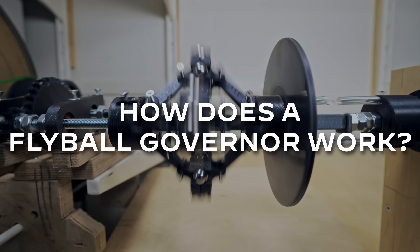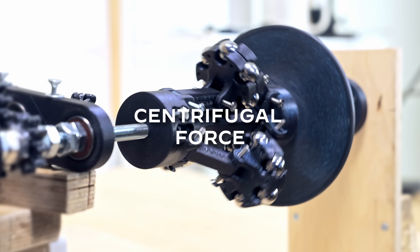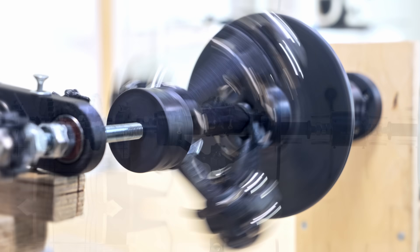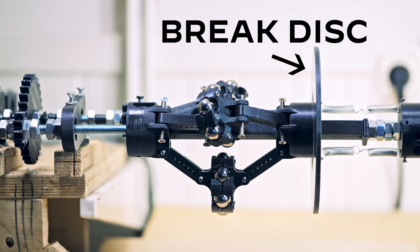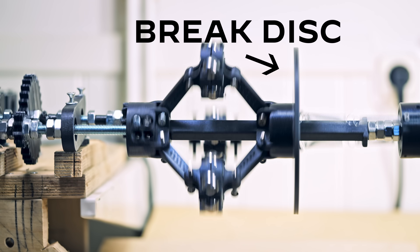So how does a flyball governor work? When the governor spins, it uses centrifugal force to push the flyballs outward. This movement causes the brake disc to move sideways. When the governor spins faster, the brake disc moves to the left, and when the governor spins slower, the brake disc moves to the right.